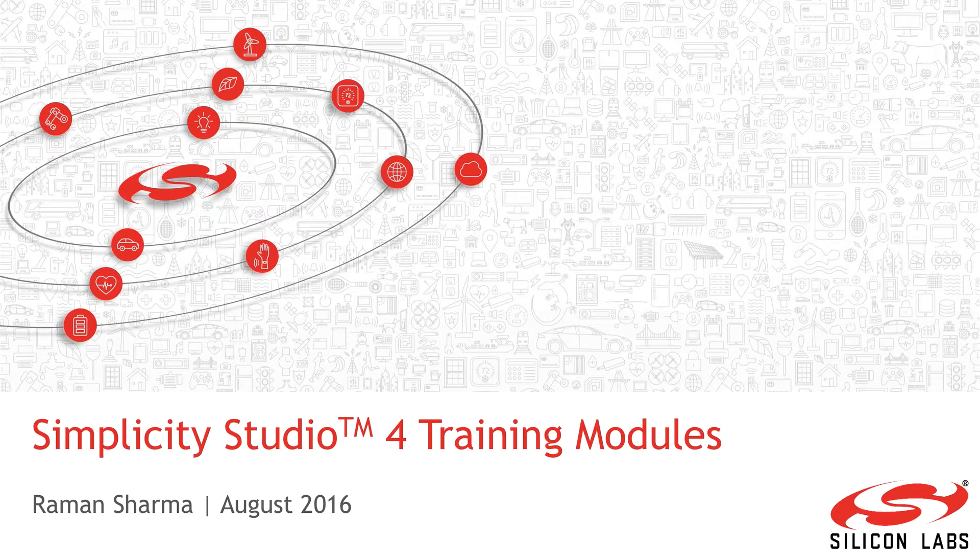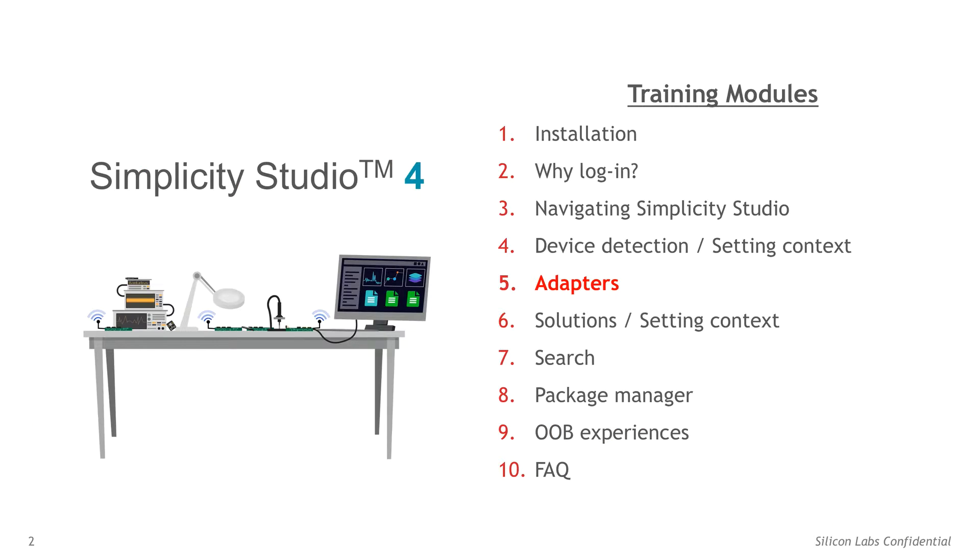Simplicity Studio version 4 training modules. This training module covers adapters.